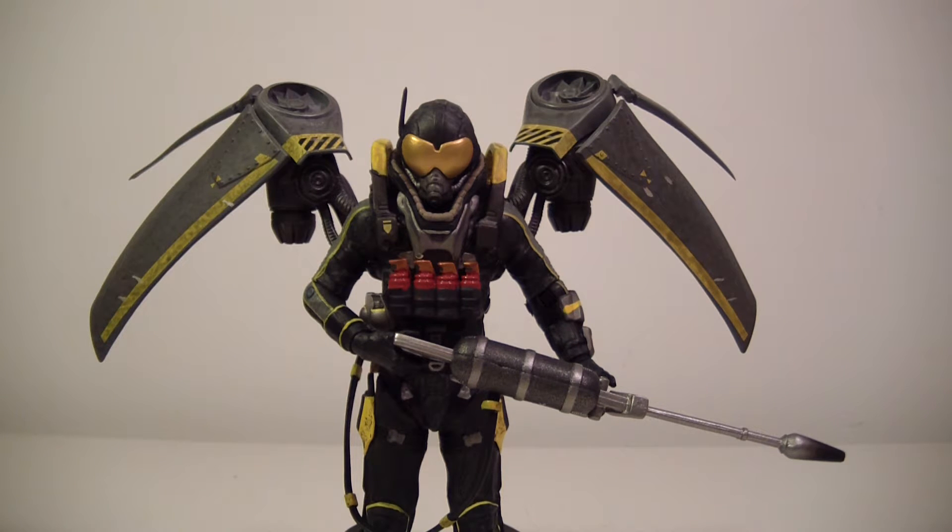What's going on everybody, this is ODC, and I'm back with another action figure review. This is my review of the DC Collectibles Batman Arkham Origins Series 2 Firefly figure.